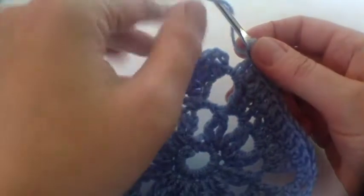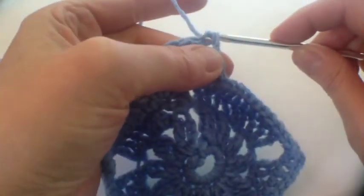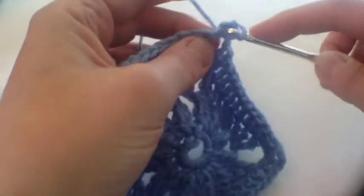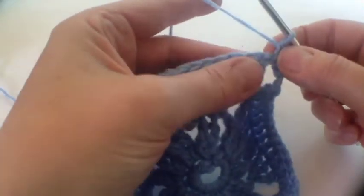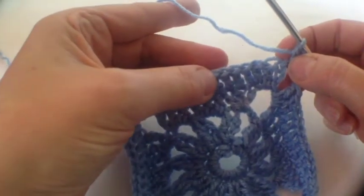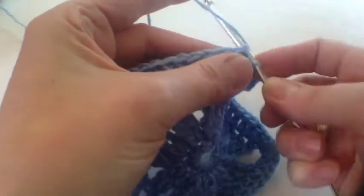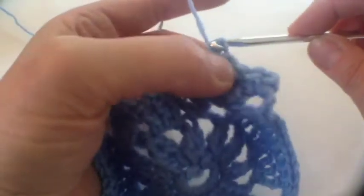Here's the end of that round of trebles - the fourth round. We're going to do a half treble into the top to join it. Then the next round is all about double crochet: start off with one chain and two double crochet in that corner, and then one double crochet in each of the next thirteen stitches. Let me count: 1, 2, 3, 4, 5, 6, 7, 8, 9, 10, 11, 12, 13 - we start there.